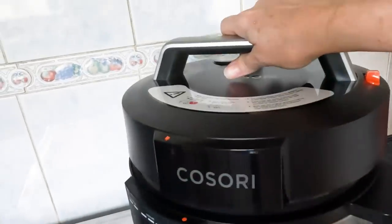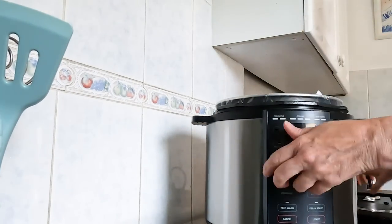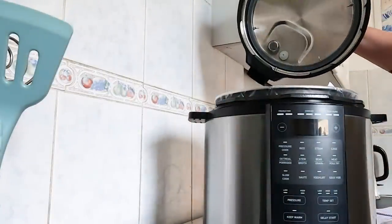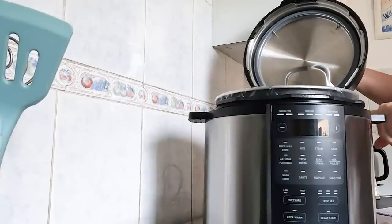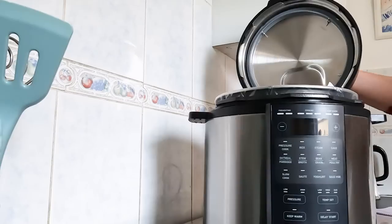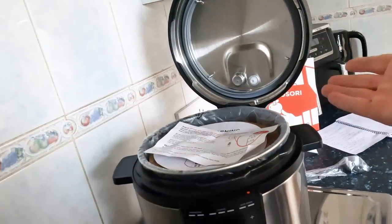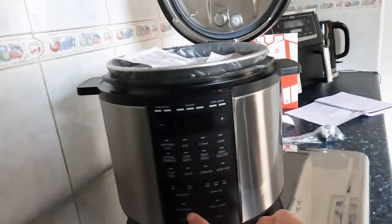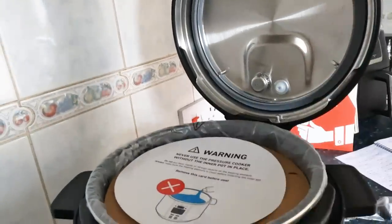Let's open it up and look inside. I love the removable lid. There's this really handy little hole up here - how cool is that! You've got somewhere to rest the lid when you're using the saute function, so it's out of the way. That's a really brilliant little feature.